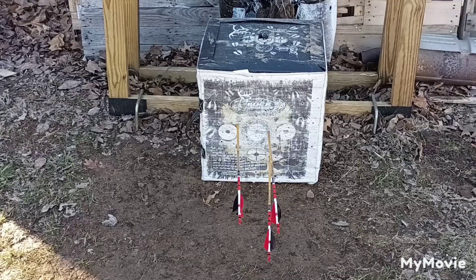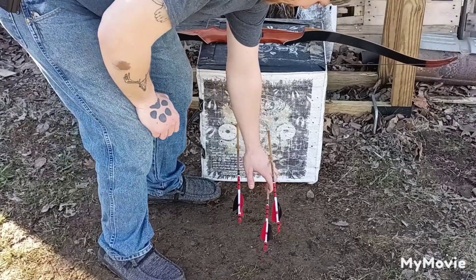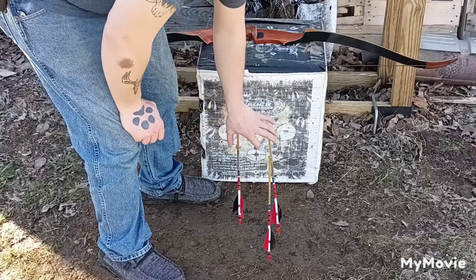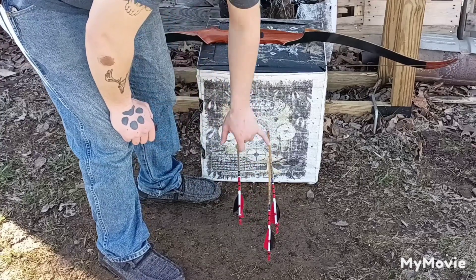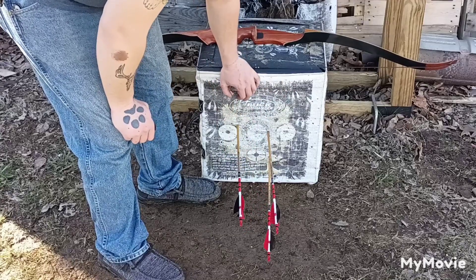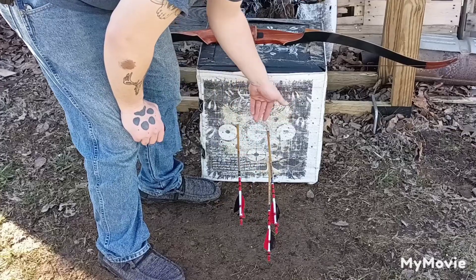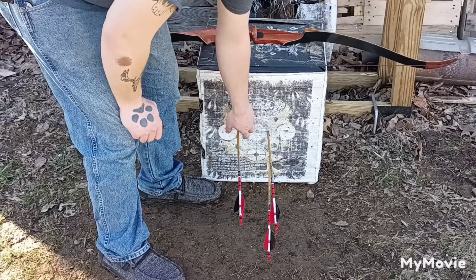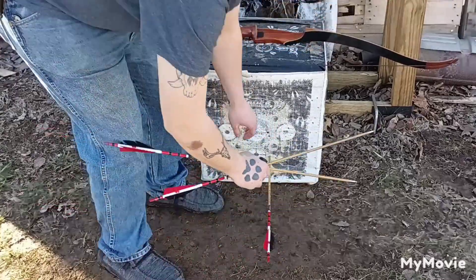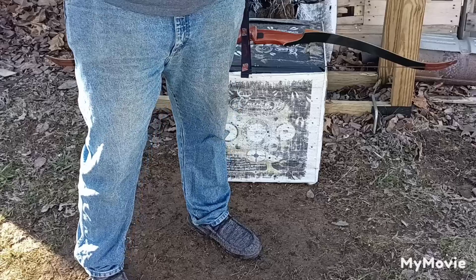Definitely not my best group — probably my worst one of this video. Dropped that one low, was holding a little low on it. No big deal — these two are pretty good horizontally, and vertically they're good too. I could have pulled that one in a little closer, but not too bad.